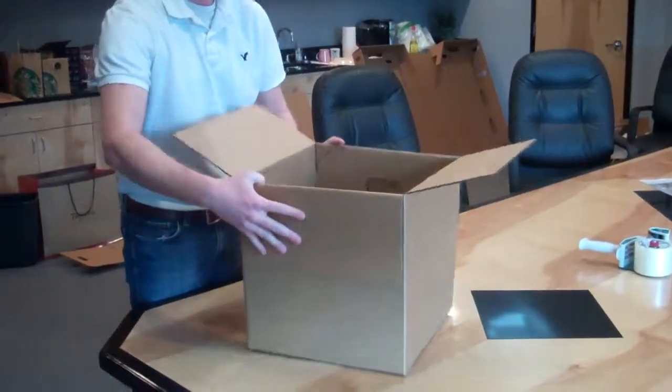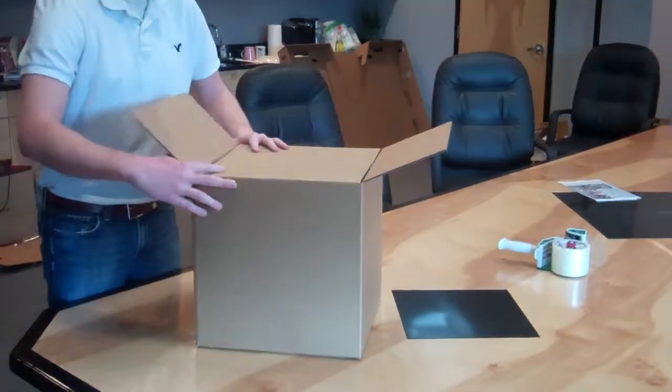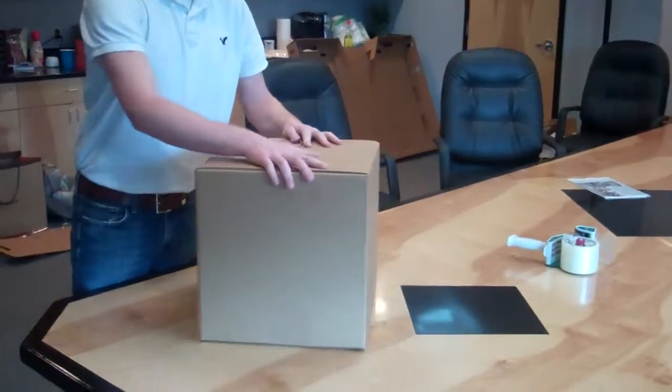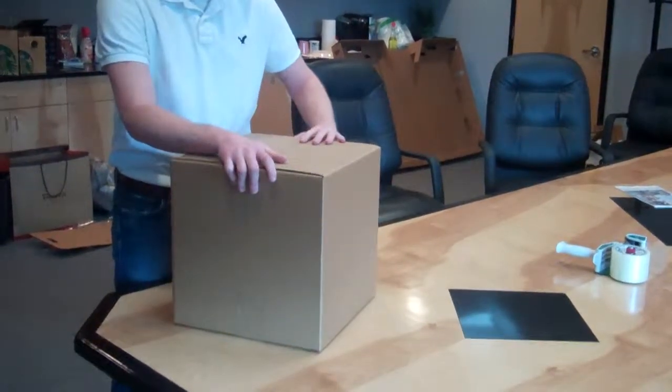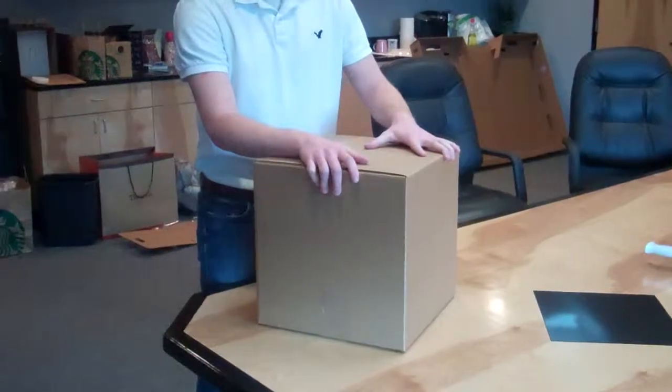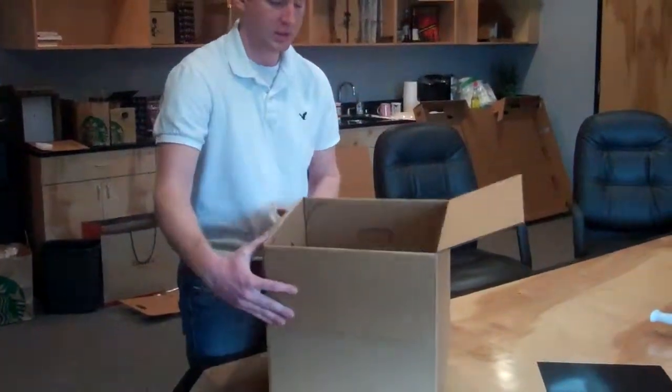Now, as you can see, our binders are held in place. We can then close, seal it, and ship it. This will fit into a standard size FedEx carton. And that is a video of the SmartCarton two-piece insert for shipping binders.